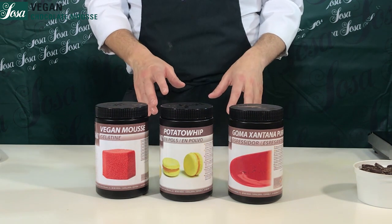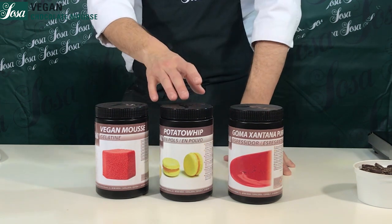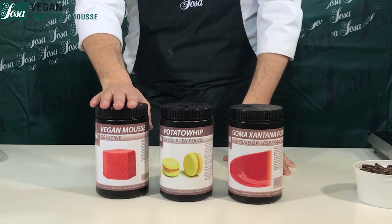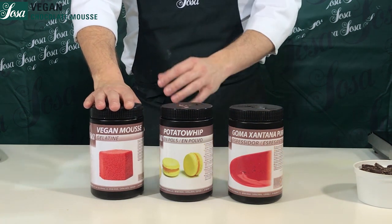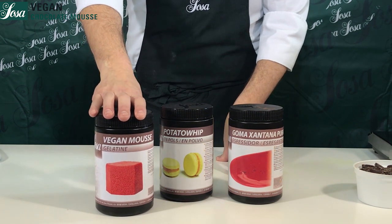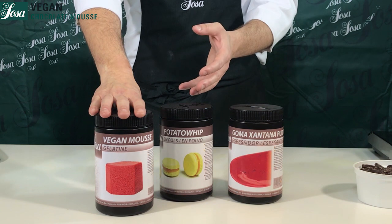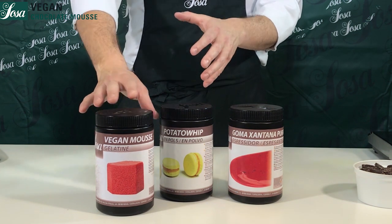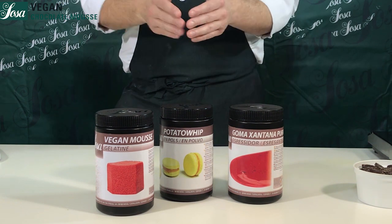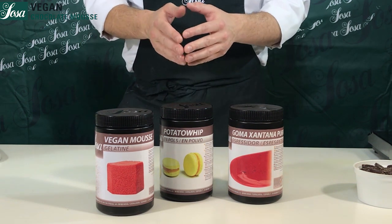To make our vegan chocolate mousse, we are going to use three texturizing agents. Let me introduce the vegan mousse gelatin, which was created mainly to make vegan mousse. It's a mix of starch and it contains a kind of agar-agar that sets at low temperature, so we can incorporate it into a mousse and have a progressive gelification.